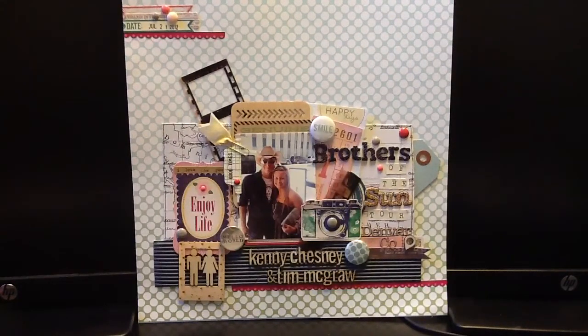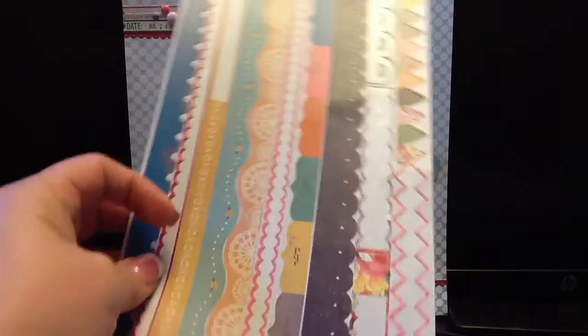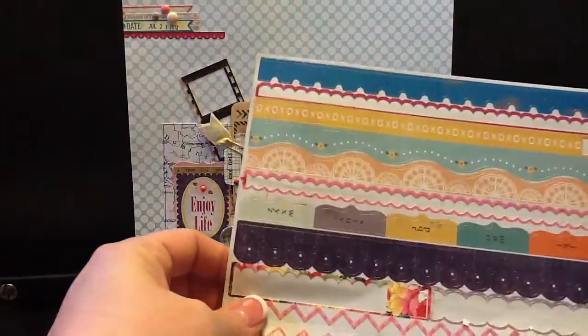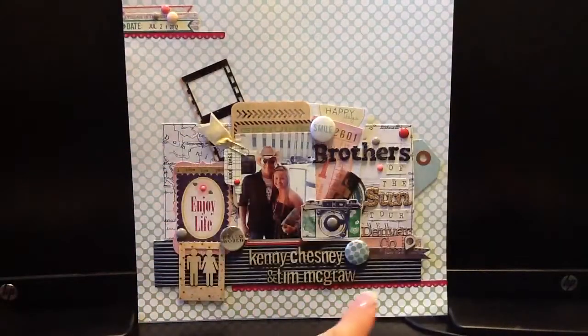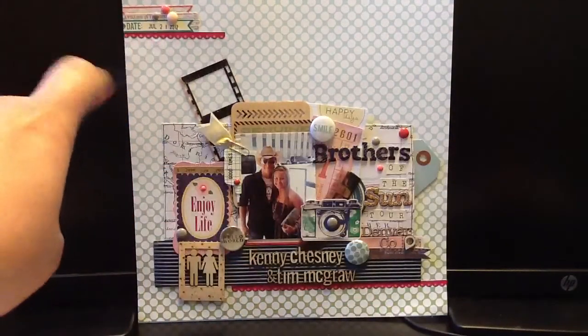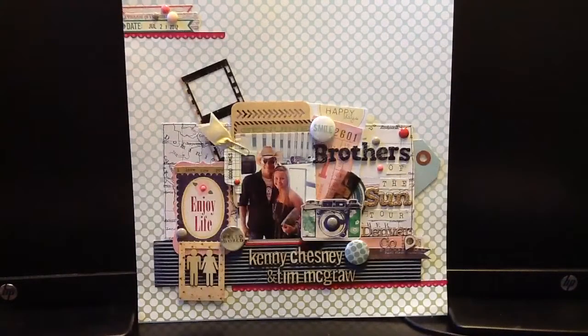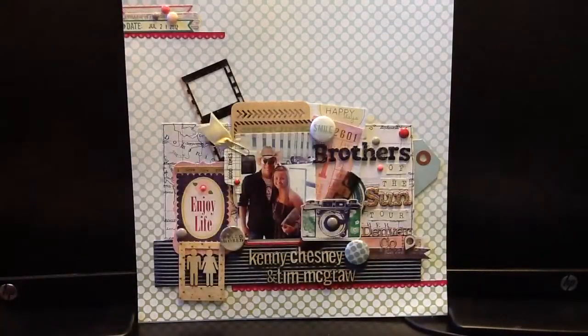I used border stickers from Crate Paper — this is from the Random Collection. I've had it in my stash for a long time. I used this cute pink scallop down below the blue, and then up top for my little cluster of labels. That's the only one from that. I was thinking about using the denim one but I just couldn't figure out where to fit it in.